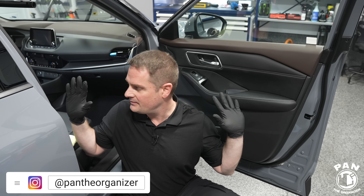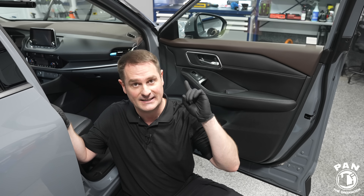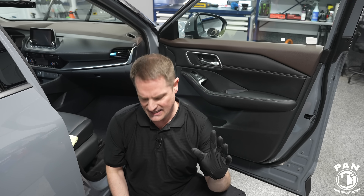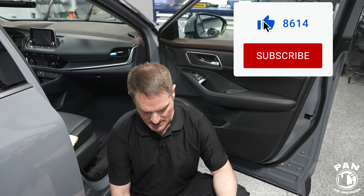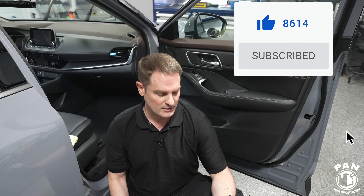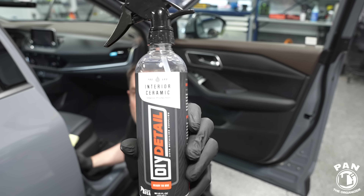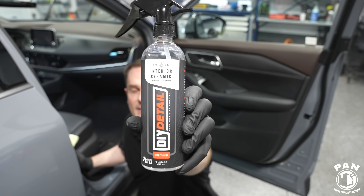Hey, what's up guys, welcome to another episode of Pan the Organizer. I have the doors of the vehicle open today because we're doing an interior detailing video. There's something new I want to share with you — a ceramic coating for the interior. Today we'll be applying something called the DIY Detail Interior Ceramic.